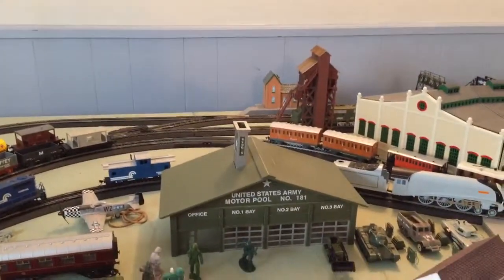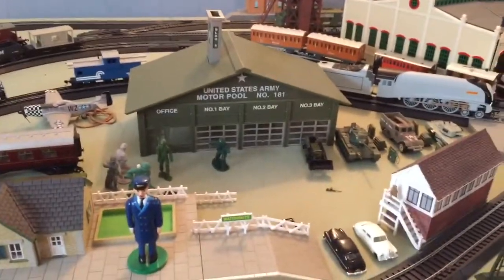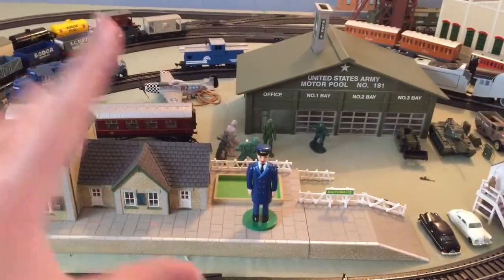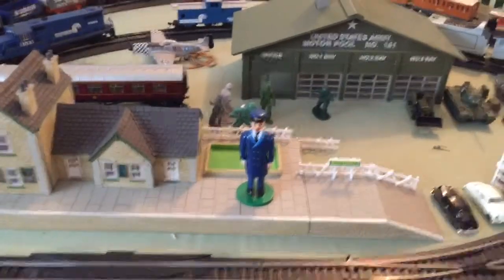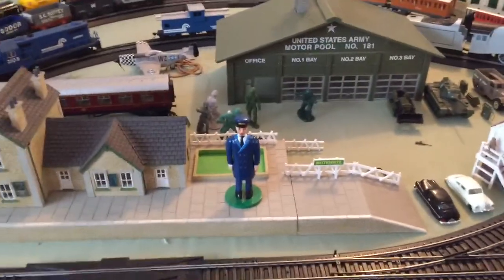Things look so much more clear because I'm filming this on my brand new iPhone 6 — a regular iPhone 6. I don't like the 6 Plus; they're way too big, like iPad Minis.